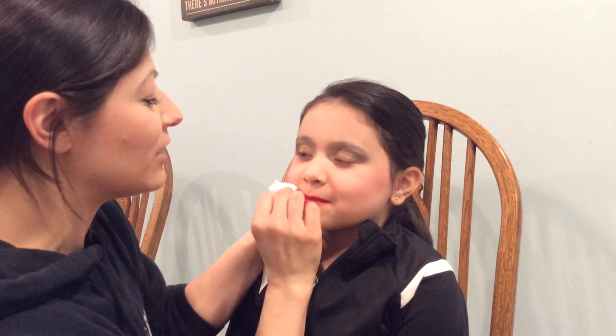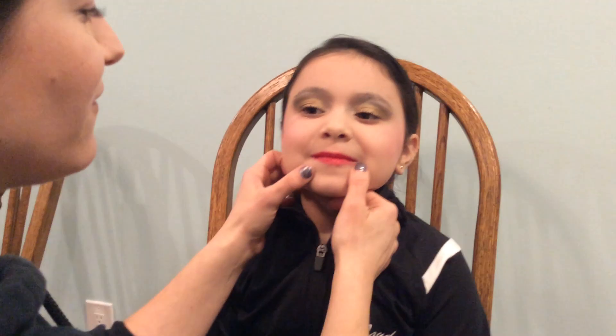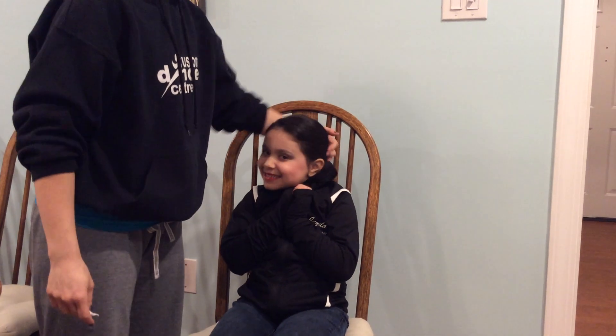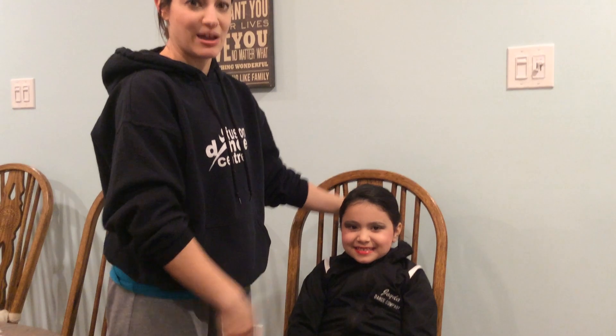So we're going to make sure we have nice bright lips for super smiles. And that's the gist of how to do performance makeup for the littlest girls, ages nine and under — because from far away we're going to see them on stage. As we zoom out you can see her eyes, her smile, her cheeks — and this is the way to go on competition day and performance day. Thank you for watching!